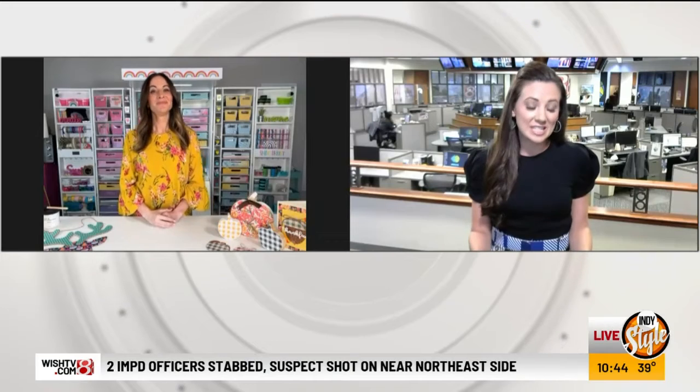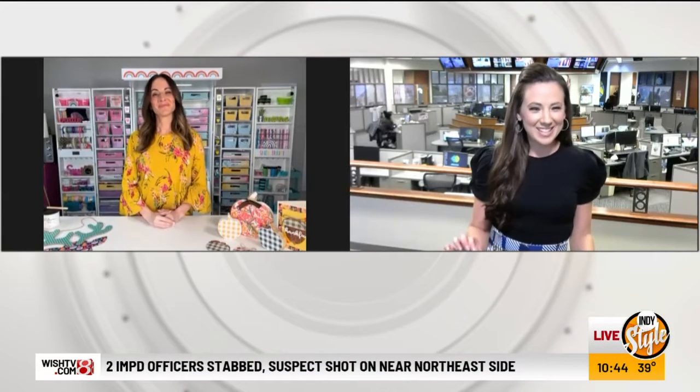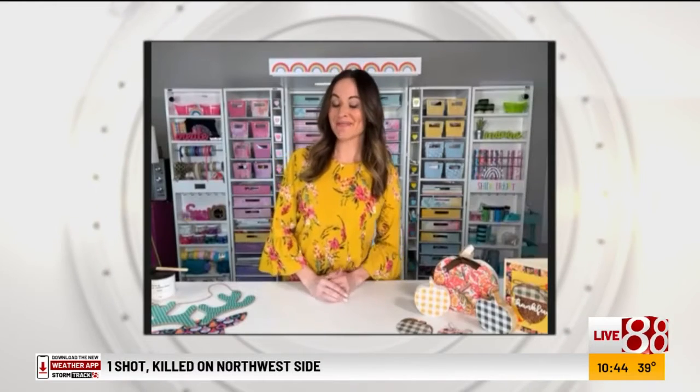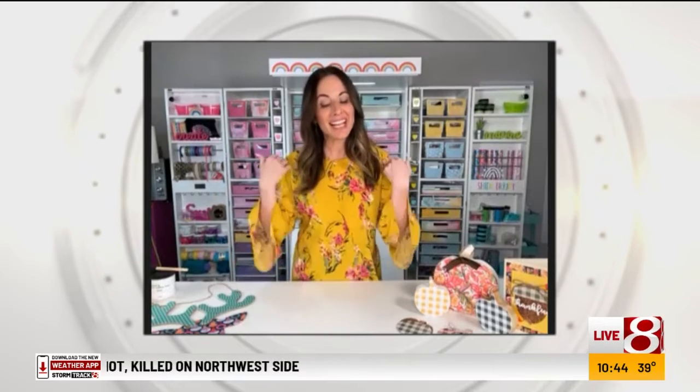She is a self-taught graphic designer and a former stay-at-home mama, and today she is going to teach us a little bit of crafting. Joining us right now is Mandy Grand. Mandy, good morning to you — thank you so much for joining us, this is going to be fun. Good morning Amber, thank you so much for having me. I am so excited to teach you guys today!